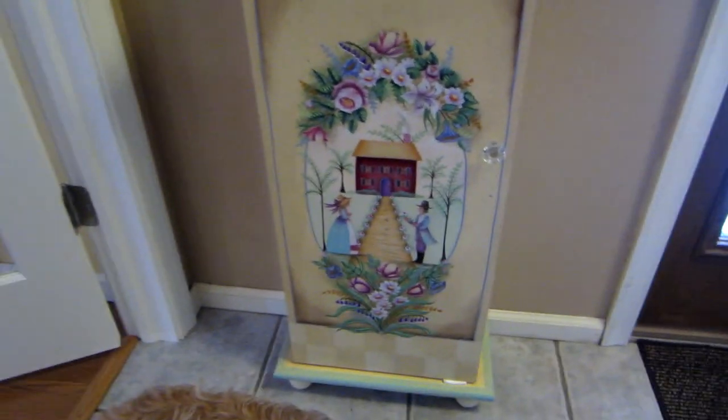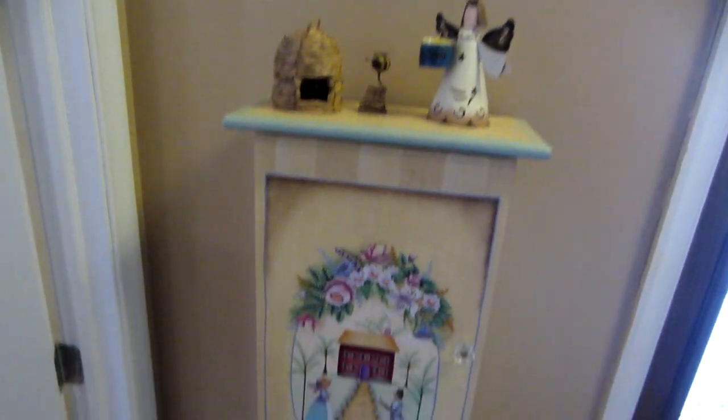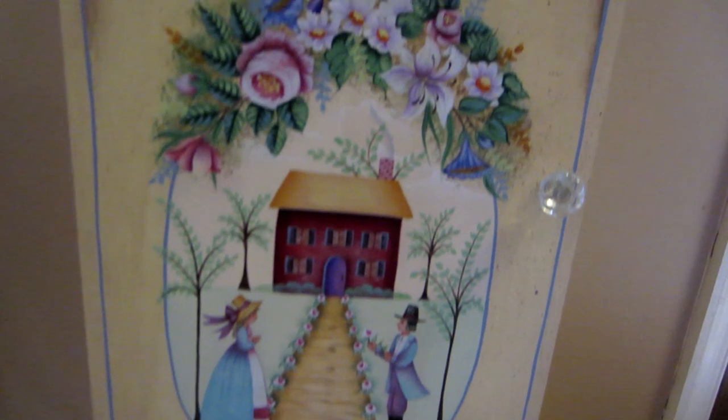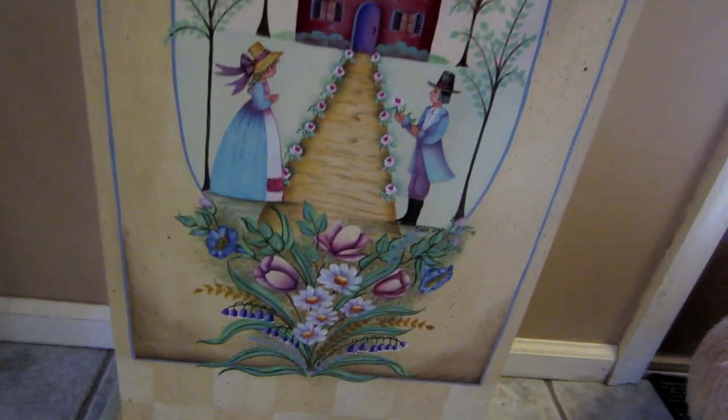And then this one is another Rosemary West piece and it's in my hallway. It's got a man and a woman and it's just lots of stuff going on.